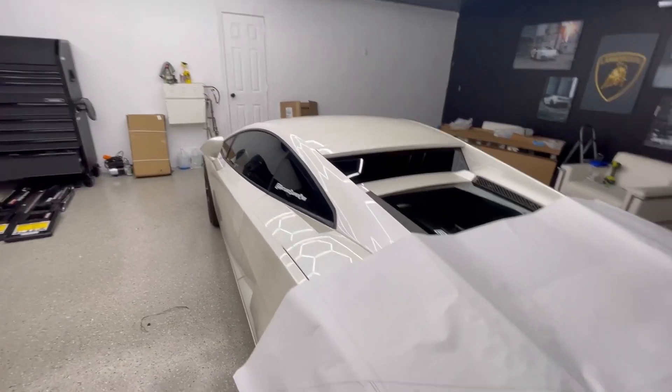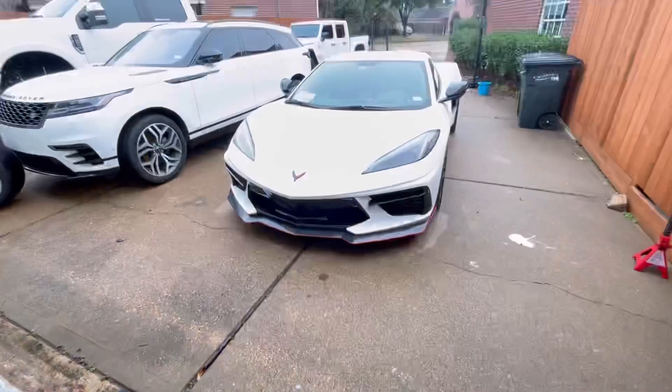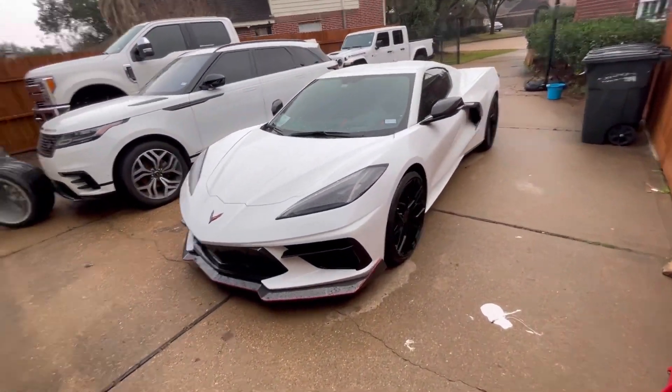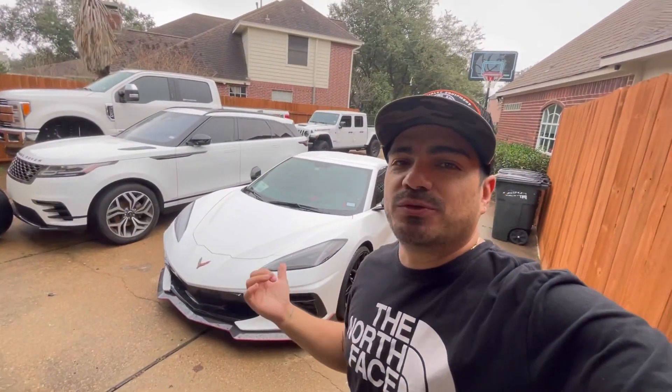This is not for this car — this is for this car, and yes, we're back on the game. I ordered this car last year when I sold my first C8, my 2020 C8, and I ordered this one right here.